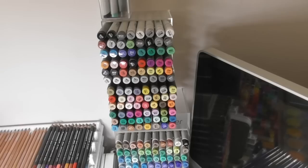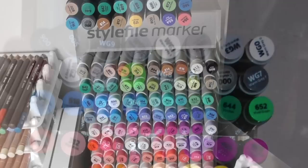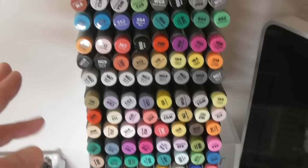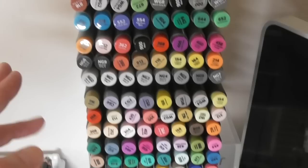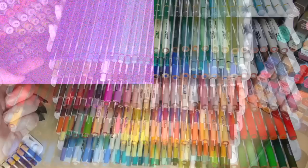Here I have my Stylefile markers — I absolutely love these. There are three different types and I've done a review of them. Stylefile also sent me their stand, which is beautiful and really sets the markers off perfectly. You can see all the different colors available — this is the full set of brush markers, then they have their Classic and their All Round marker. I've done reviews on those so you can have a look.